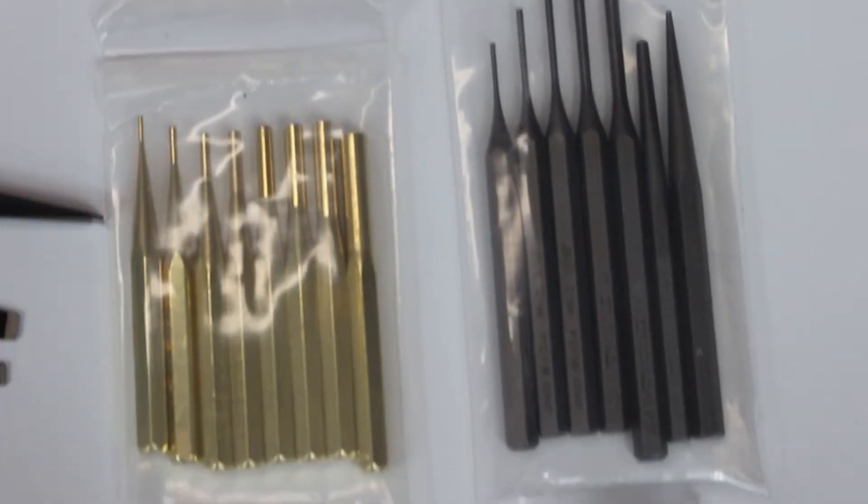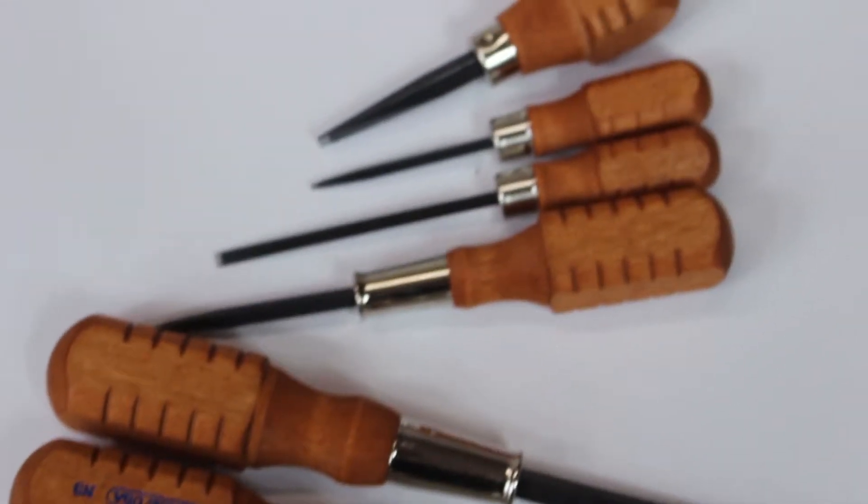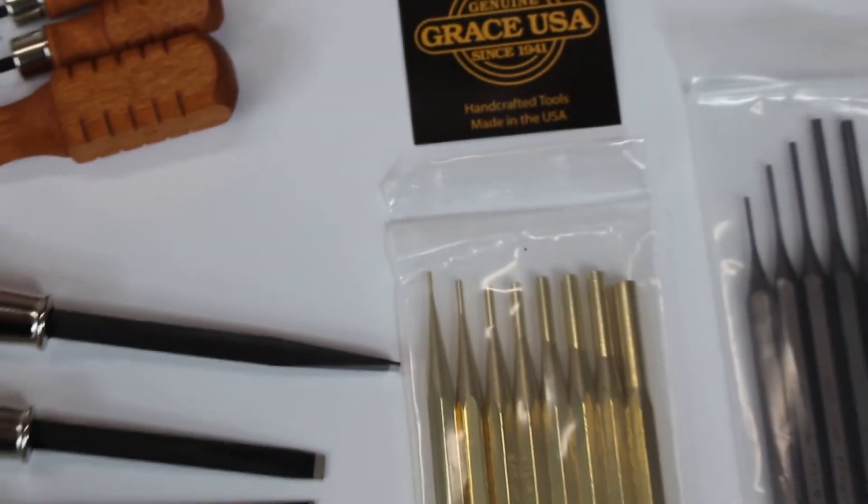This toolkit includes the Grace USA 7-piece steel punch set, the Grace USA brass pin punch set, the 8-ounce brass hammer with Delrin tip, and the Grace USA 8-piece gun care screwdriver set.